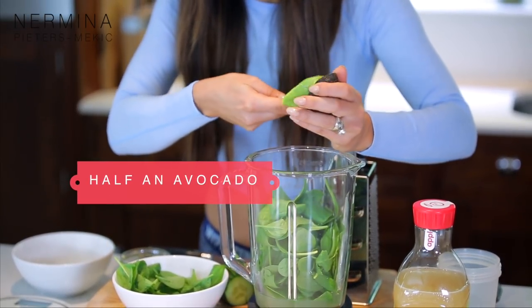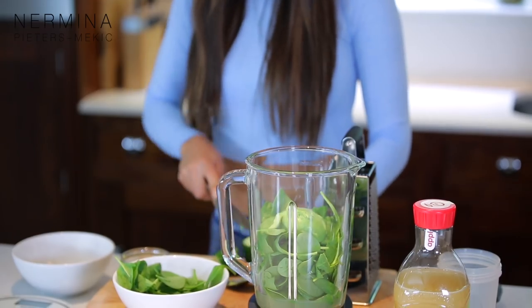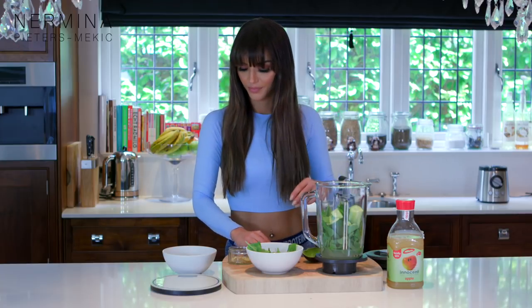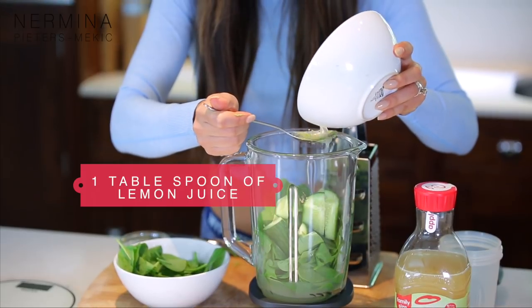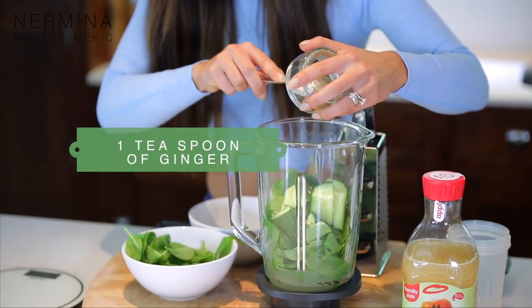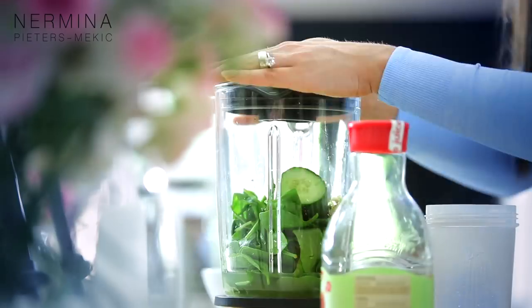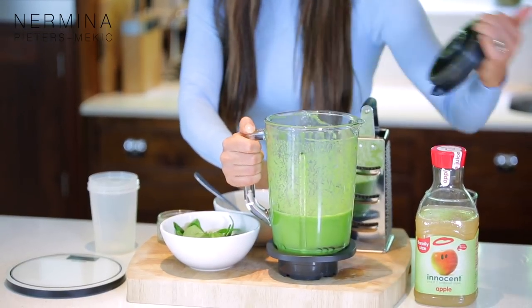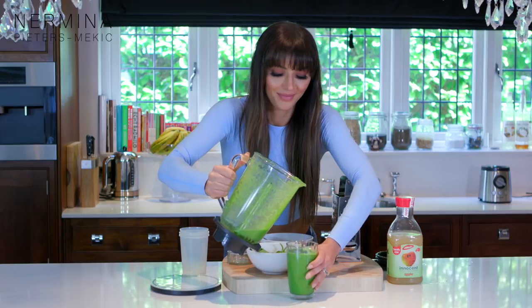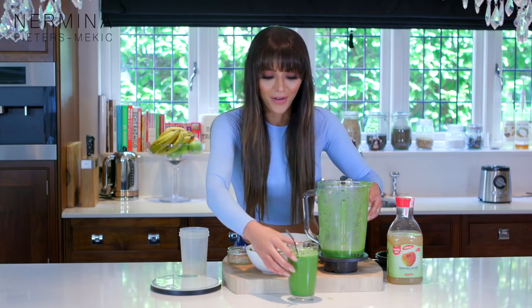I'm using half an avocado - that's more than enough. A little bit of cucumber, cut up because it's a little too big. A little bit of lemon juice, about one tablespoon, maybe a little bit more. Some ginger and that's it. The color looks healthy already. There you go - my last smoothie, the green one with spinach, avocado, ginger and lemon juice.